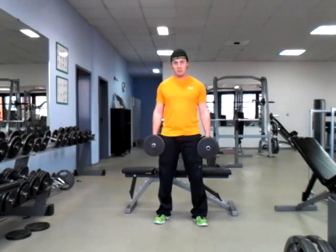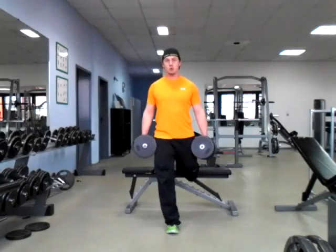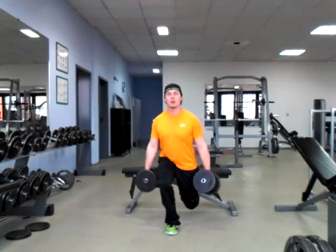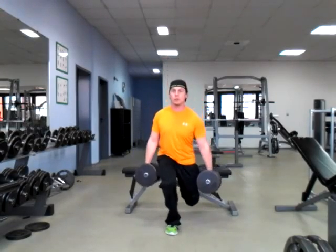Your elevated split squat — I'm going to show it from two different angles, from the front. One leg up on top of the bench or a step, going to be about 18 inches high or so, about as high as your knee is what we're looking for.